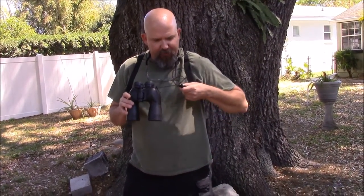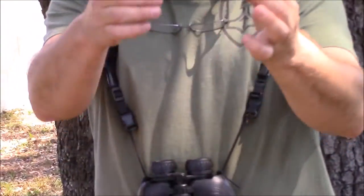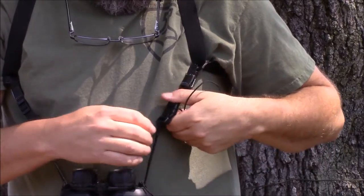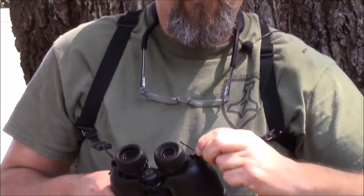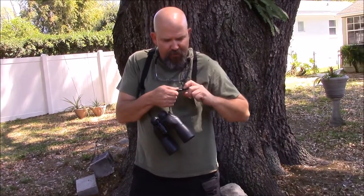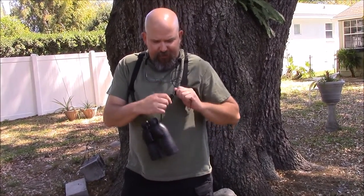The way I rigged these up is I just made a couple of small Prusik loops with double fisherman knots, and you just do a simple girth hitch through one of your FastX buckles, then go ahead and slide the other end through your binocular and make a second girth hitch right there. On this side that goes through the binocular, it just goes on the FastX buckle.